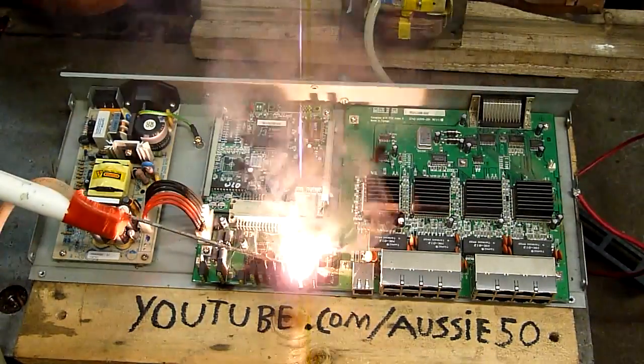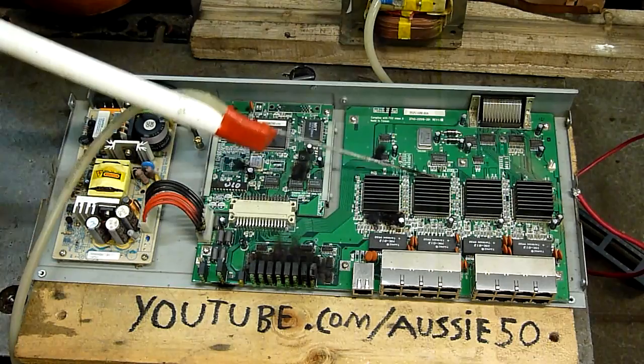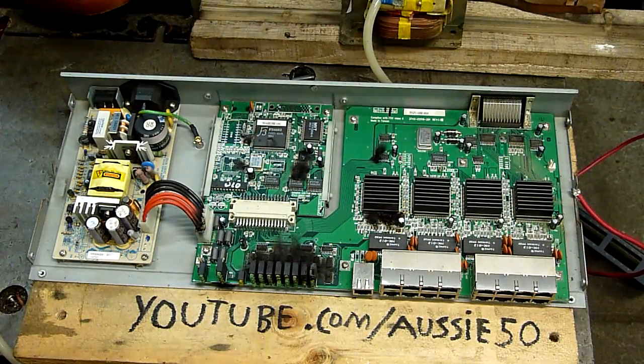This is hot. I'm already toasting the Mott — dammit, it's a very weak transformer. I've never used this one before.